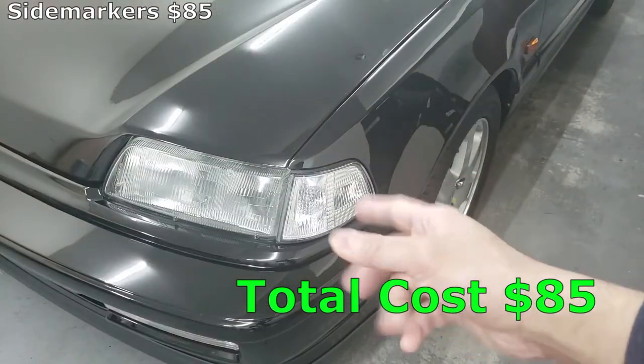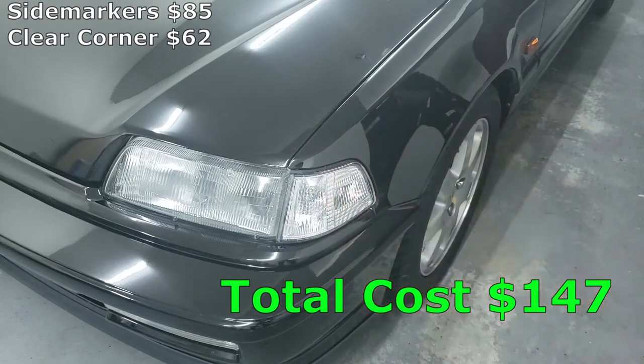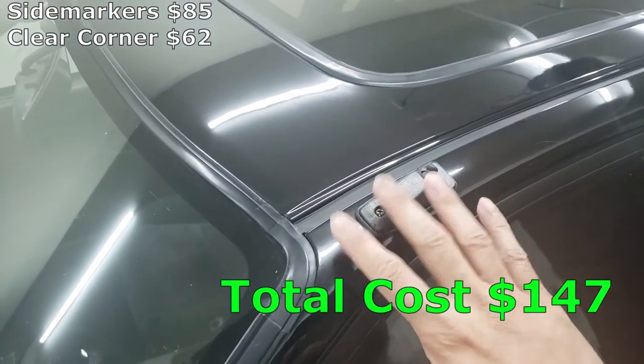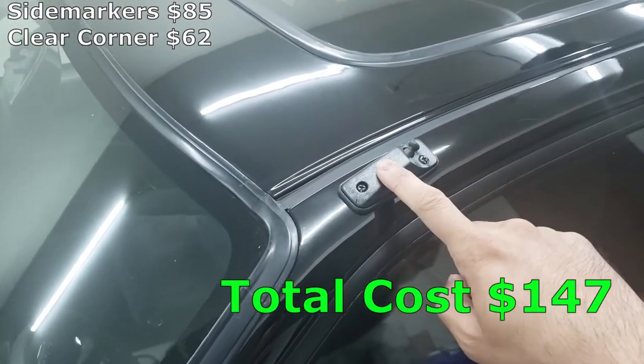Next we have our beautiful clear corner. I totally miss when these things were actually cheap, but I paid $62 for this clear corner. Next is my antenna — I needed to replace it because my other antenna was old, worn out, and aftermarket. This one is also aftermarket but has more of an OEM appearance to it. This cost me $28.